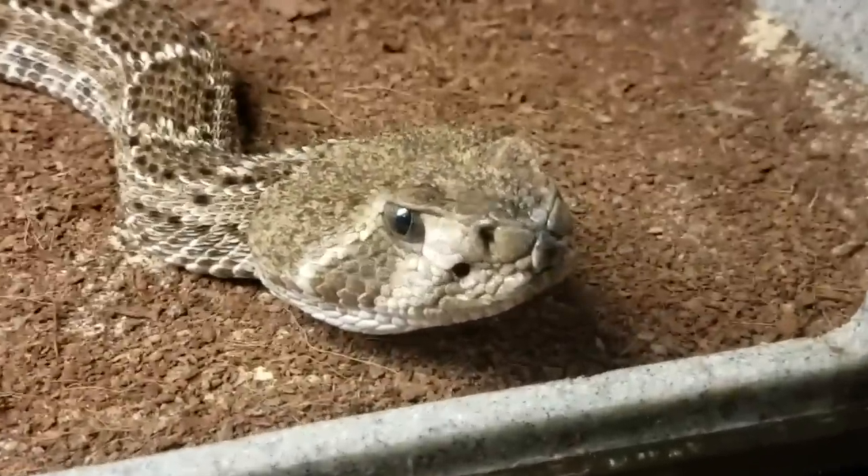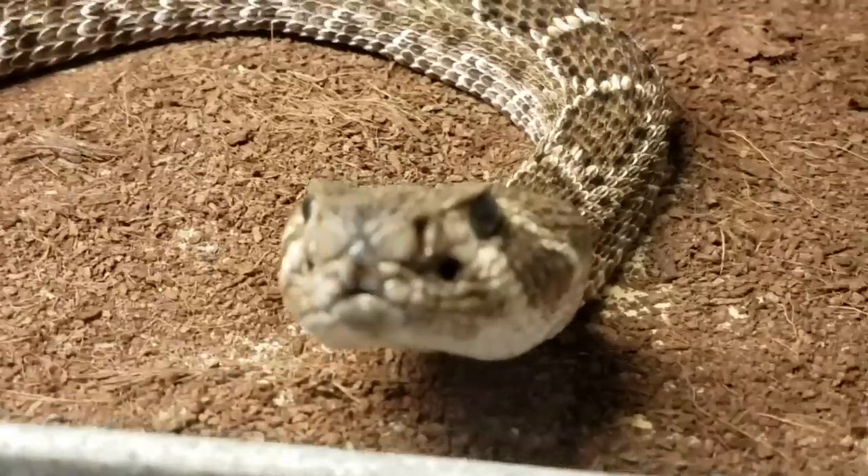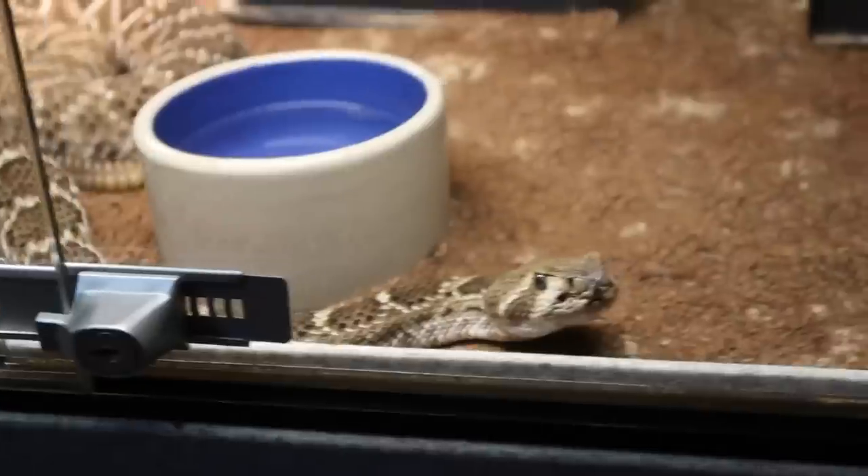Hey, I know you heard me. Look at that guy — he's ready to take a bite. You hear that? That's him shaking his maracas. Should we cue some Spanish music in the background right now?